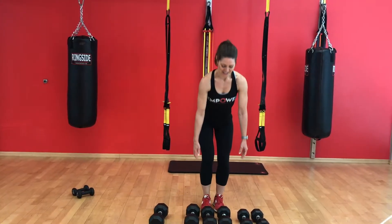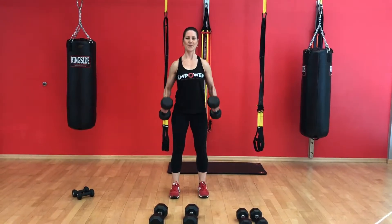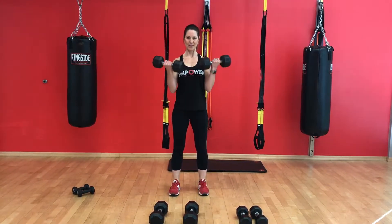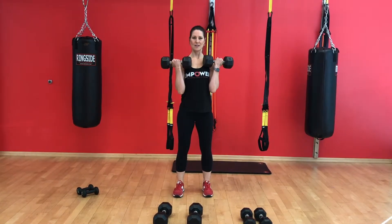Next exercise in this circuit is a bicep curl. Picking up some weights, and here we're going to curl both arms together, keeping the elbows nice and close to your side, doing a full range of motion curl.